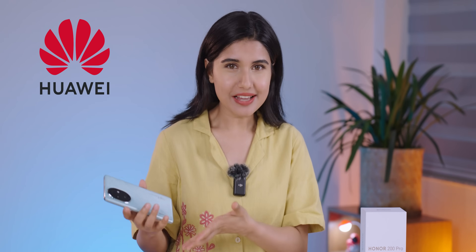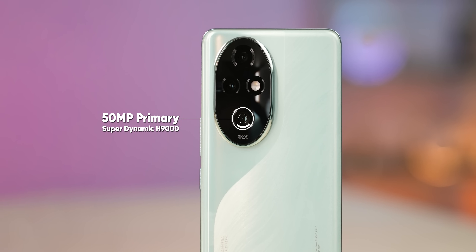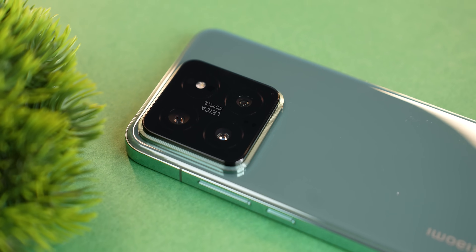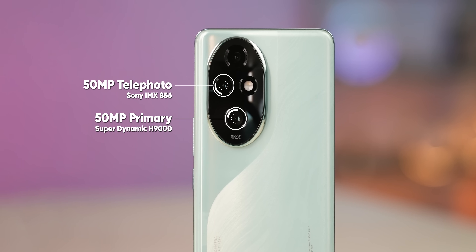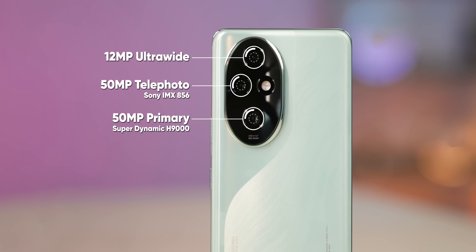It seems like Honor is still taking a lot of help from Huawei's R&D, and I am very happy about it. Spec-wise, we get a 50MP primary lens which Honor calls H9000 — it's actually a customized version of the OmniVision sensor seen on the flagship Honor Magic 6 Pro as well as the Xiaomi 14. Then we have a 50MP Sony IMX 856 sensor, which is basically a 2.5x portrait lens, and a 12MP ultra-wide-angle lens with autofocus.